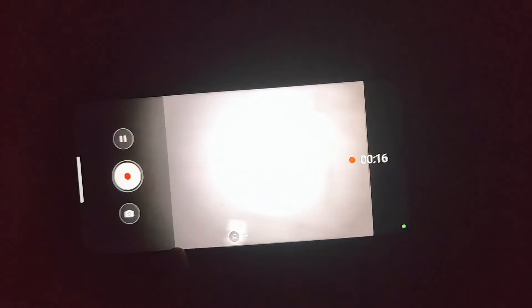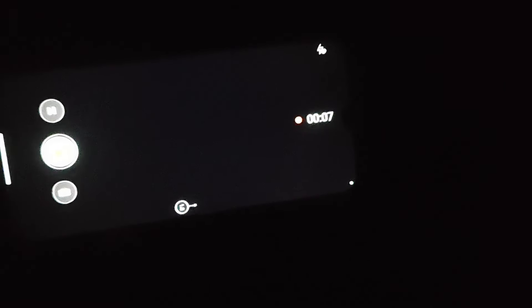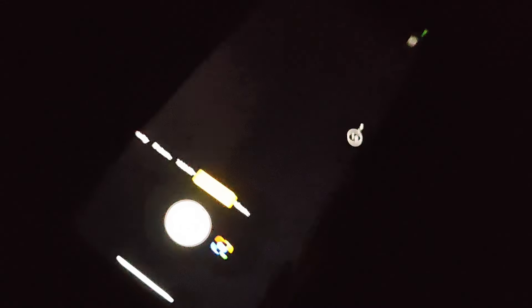Now for the video test in a pure dark environment. This is the night vision video — you can find the infrared light is on. We can record a short night vision video. Stopping and switching to normal video — in normal mode we cannot find the infrared red light, and everything is dark. For super light, it only supports photos, not video.